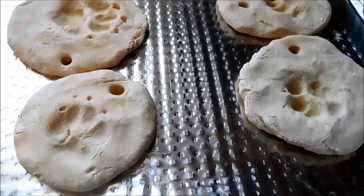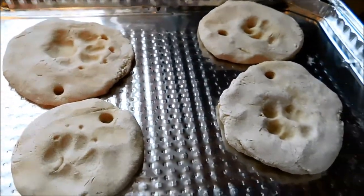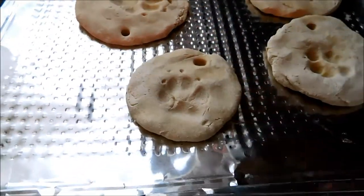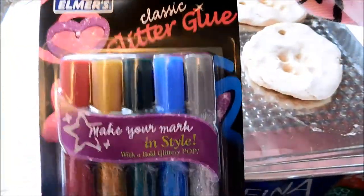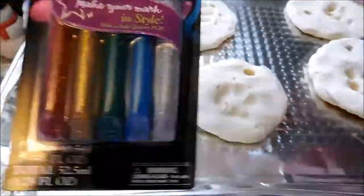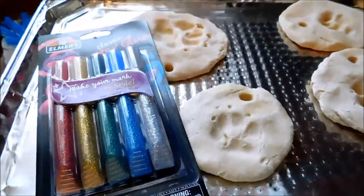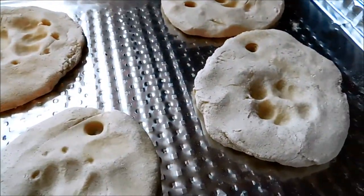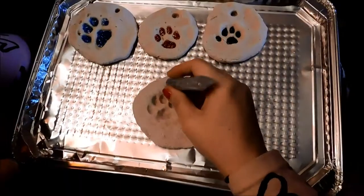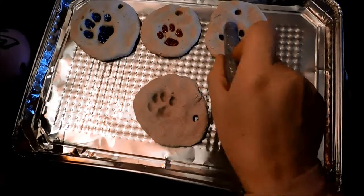Our ornaments are out of the oven and they look great. We're going to go ahead and decorate them — for that I got glitter glue sticks or pens. To hang them I got pipe cleaner, so let's get decorating.